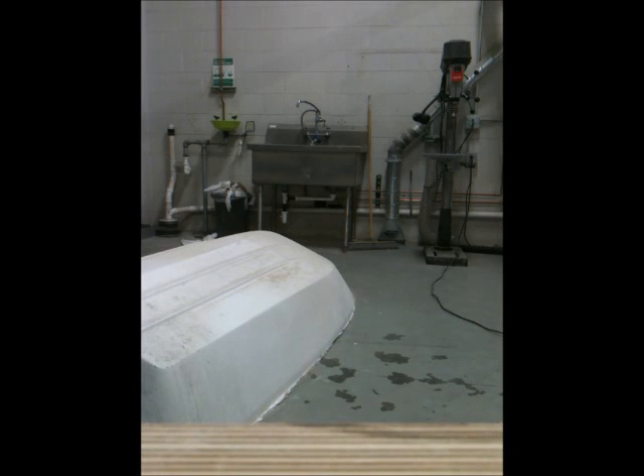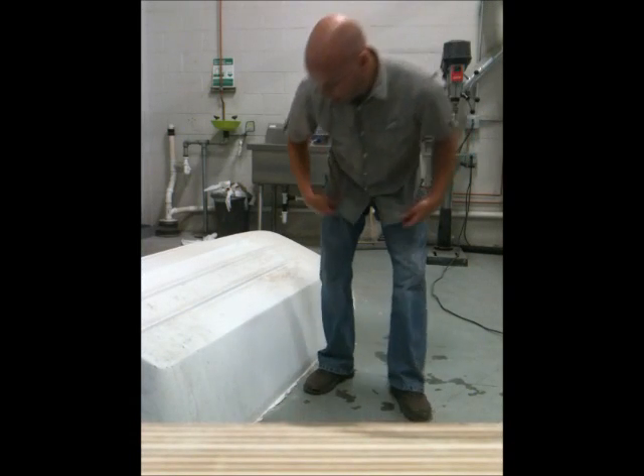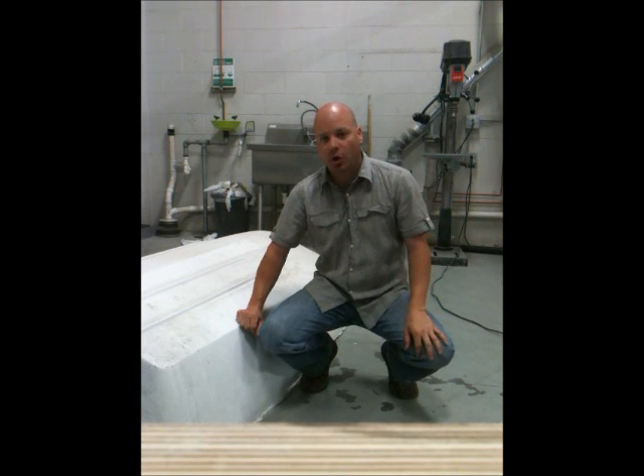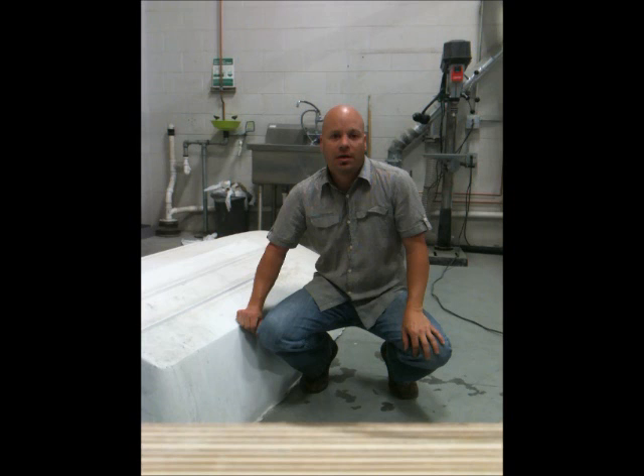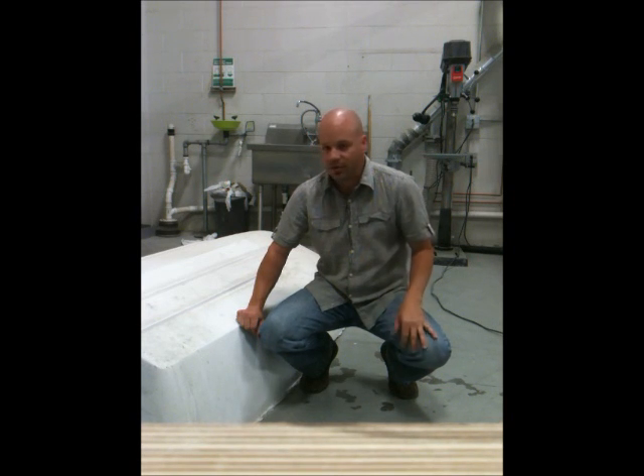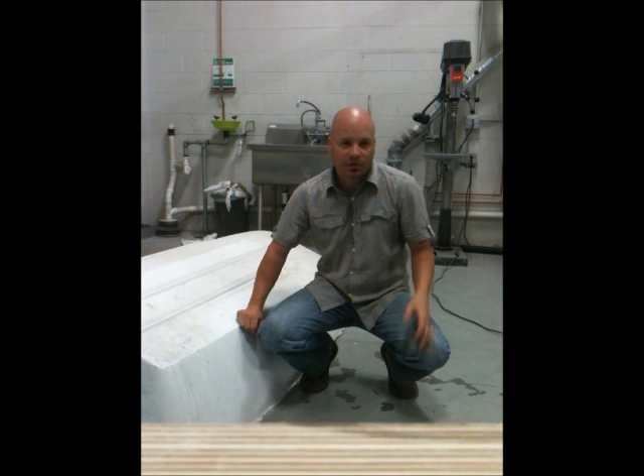Hi everybody, Brett Landon here. I've had a few people ask about the quality of fiberglass — how it compares to aluminum and how it holds up to certain kinds of weather. We have this boat in the class that I teach, which is composites.